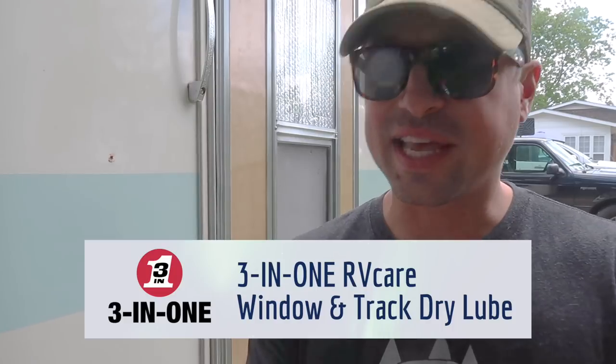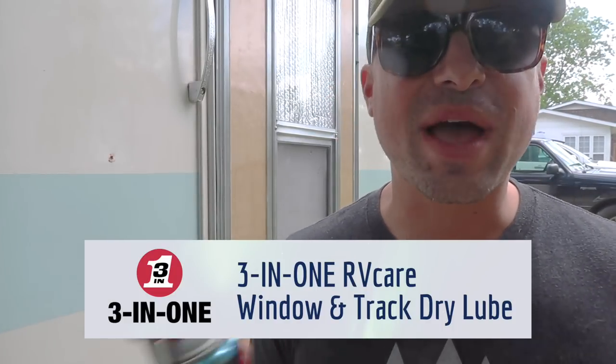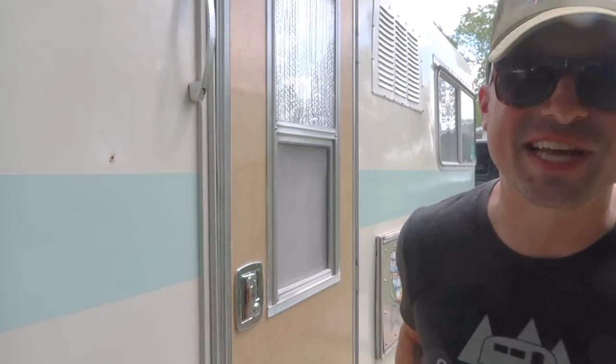This again is the RV Window and Dry Track Lube. They do have a whole new line of RV products which also includes slide-out lube and a few others — we'll link all that below in the description. Thank you again to 3-in-1 for hooking up with us on this video to get the message about this product out there. Hit that subscribe button — we're putting out new videos every week. Thank you guys so much for watching and we'll see you next time.